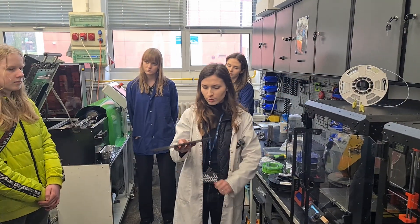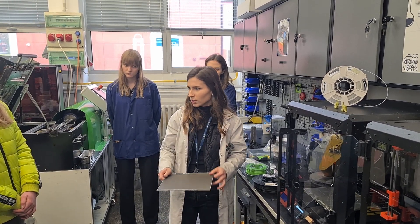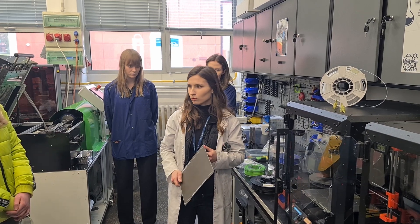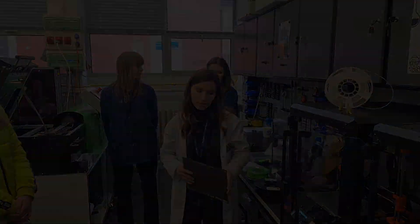Jeżeli drukujemy coś z polipropylenu, to dobieramy stół sztuczny. Jeżeli chcielibyśmy drukować z TPU, który jest elastyczny, to dobieramy stół teksturowany.